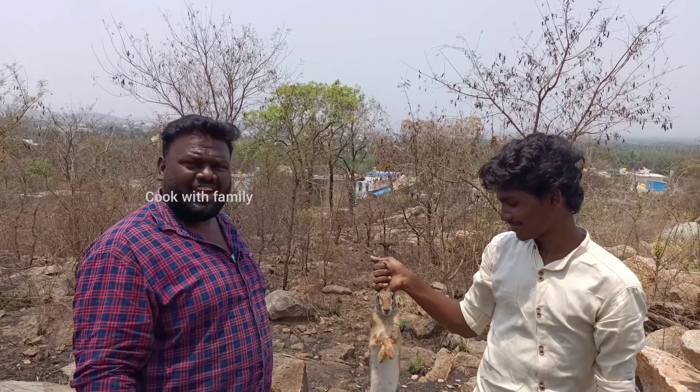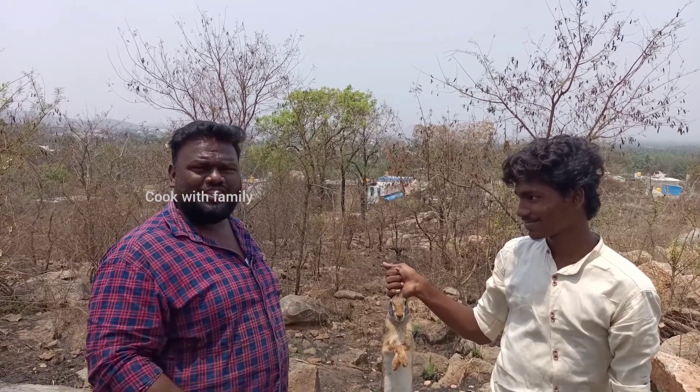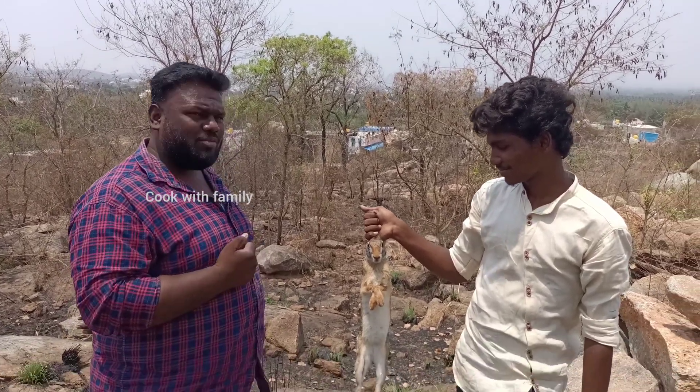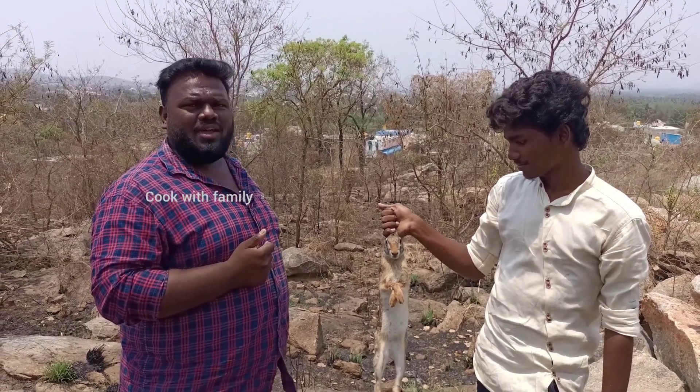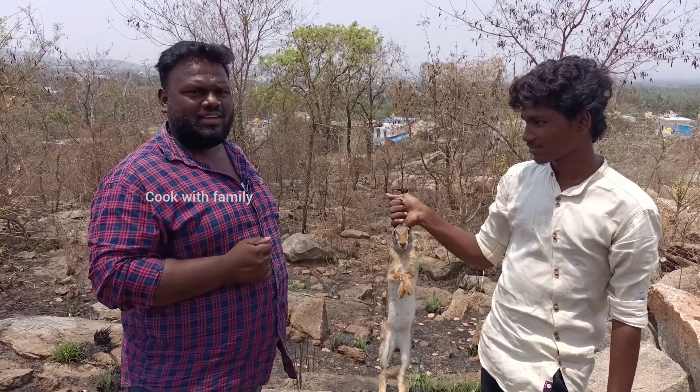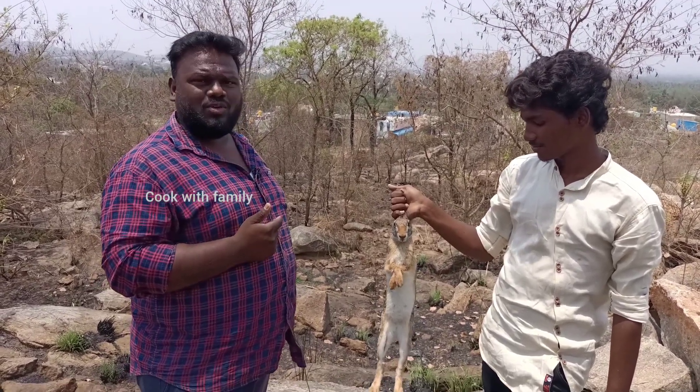Hi friends, we are going to make a barbecue. This is a barbecue. We are going to make a barbecue in the hybrid.